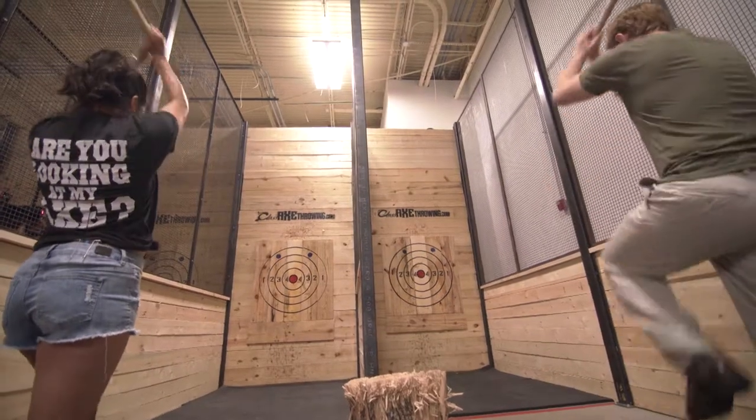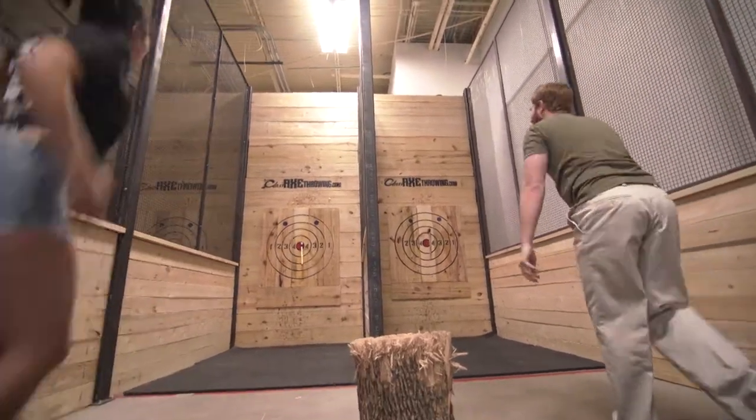It was all mine, and the first throw flew straight. The coach said the only thing I needed to do was keep a tighter grip and throw a little harder. After a few more practice shots, it was game time.